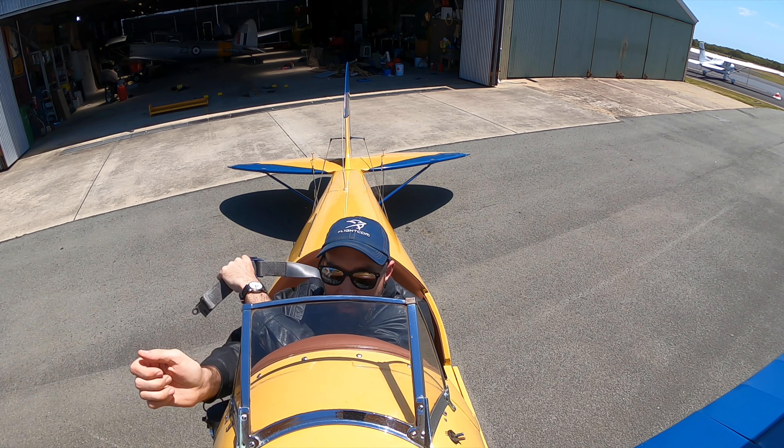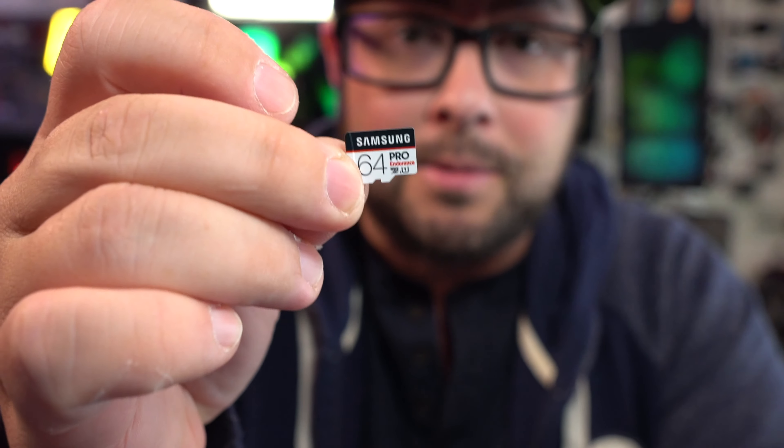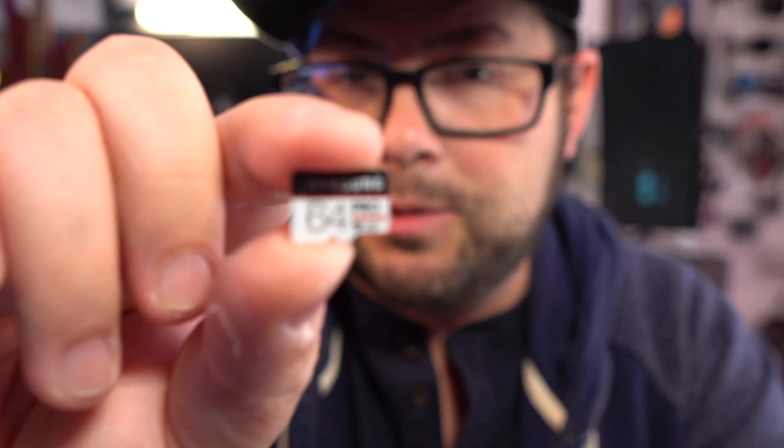At this point you might be thinking, what about the Samsung cards? Way ahead of you — I got one of these, tested it out extensively, and it works great too. So yeah, if you are compelled to get a Samsung card, I feel like this would be a good one to go with.